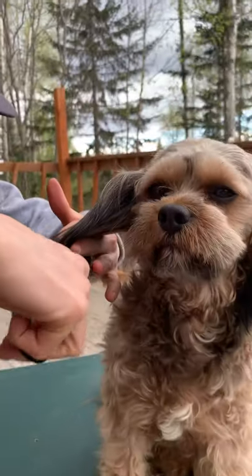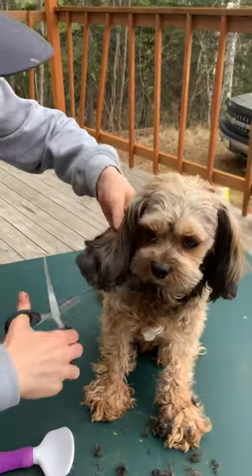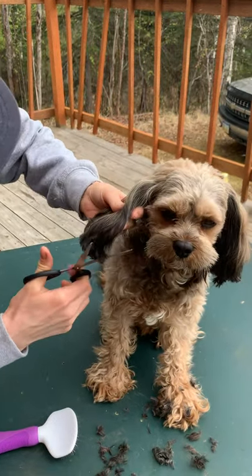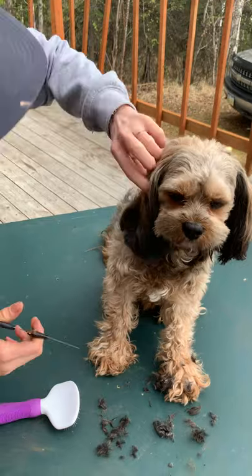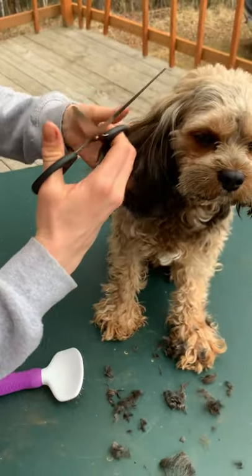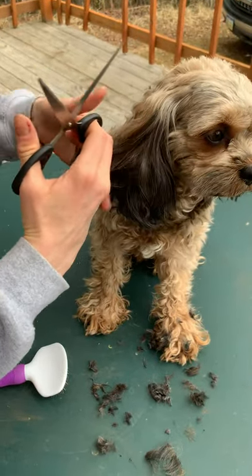I'm going to try to cut them the same size, the same length. Sometimes I'll go back the next day and shape it up a little bit. He's got curly hair — it's never going to be even. And you'll be surprised how clean cut your dog looks after just doing a little bit around his face.